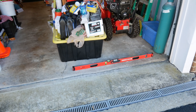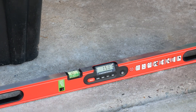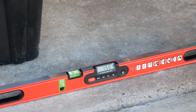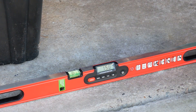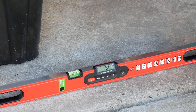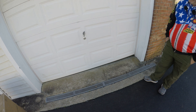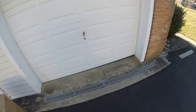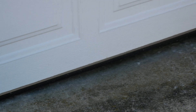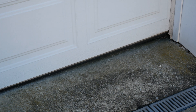We've got a problem with our concrete floor in the garage — the floor is not level, it slopes downward. When I close the garage door you can see the typical New Jersey gap. In New Jersey we have a lot of settling, so you can see that gap — about an inch to an inch and a half.